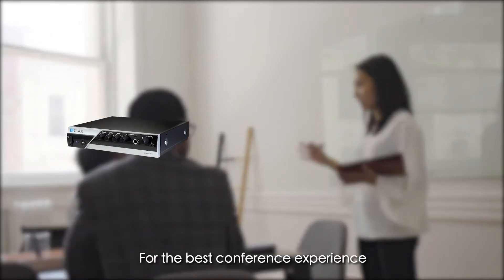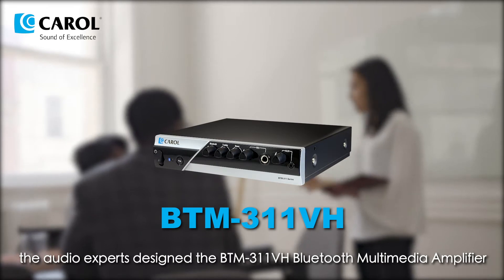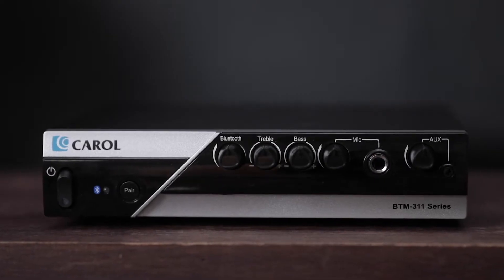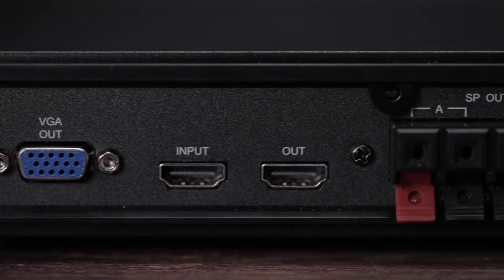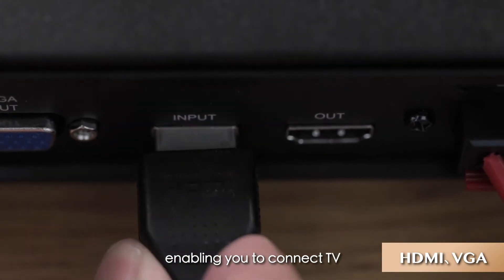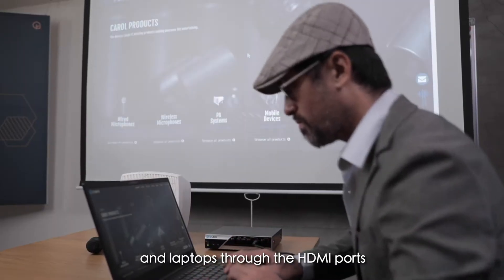For the best conference experience, Carol, the audio experts, designed the BTM311VH amplifier. The BTM311VH has dual video output, enabling you to connect TVs, projectors, and laptops through the HDMI ports.